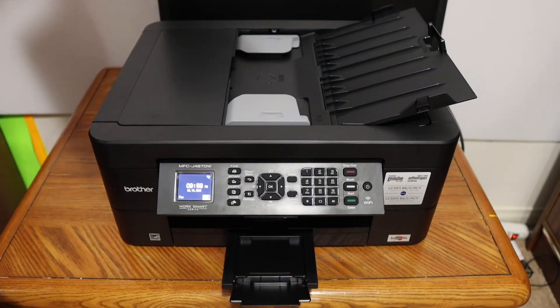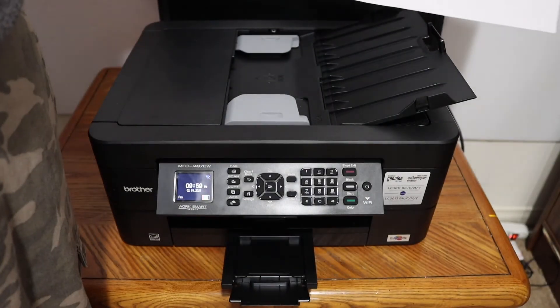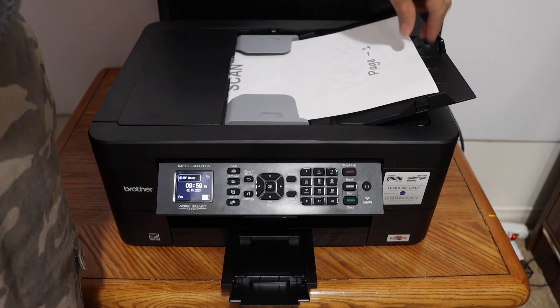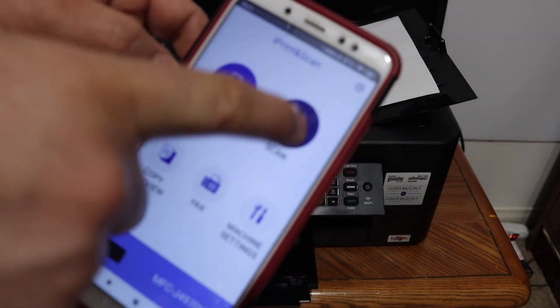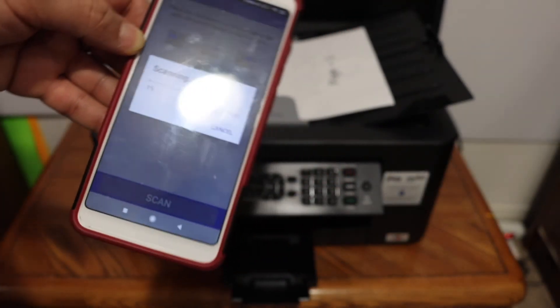I'm going to scan this side of the page and place it in the feeder tray facing downwards, like this. Make sure you push it in and it will make a sound, which means it is loaded properly. Then click on the scan icon in your app and wait for the scanning to be done.